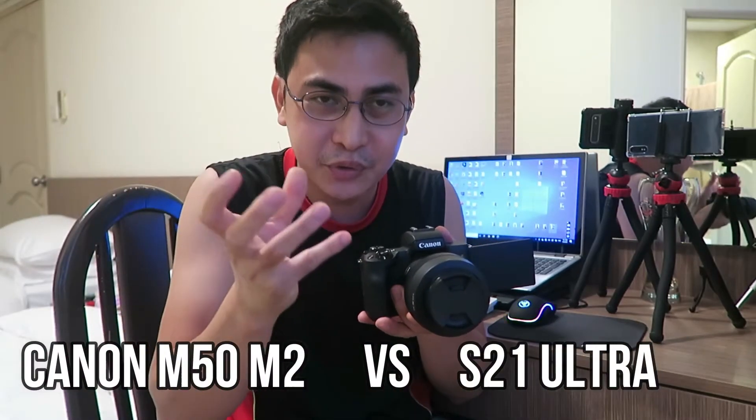One more thing: if you're a vlogger, I suggest the S21 Ultra because you have a phone with you — you can text, use WhatsApp, Facebook, YouTube, and even automatically upload your videos or do editing on your smartphone while doing run-and-gun videos. It's truly an all-in-one device.